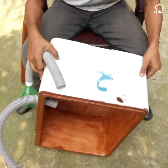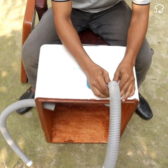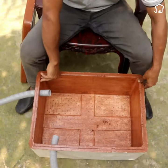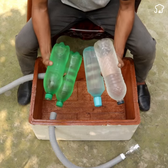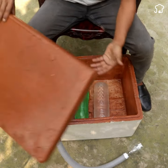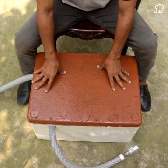We turn the box over and take some bottles with very cold water, or preferably frozen, and put them inside the box. Then we cover.